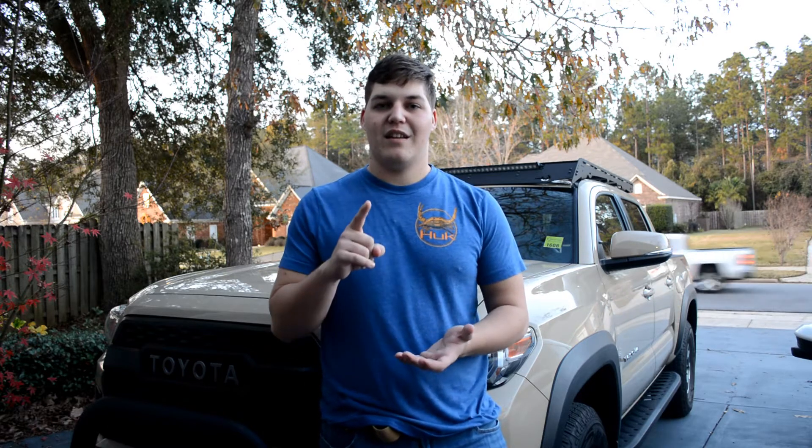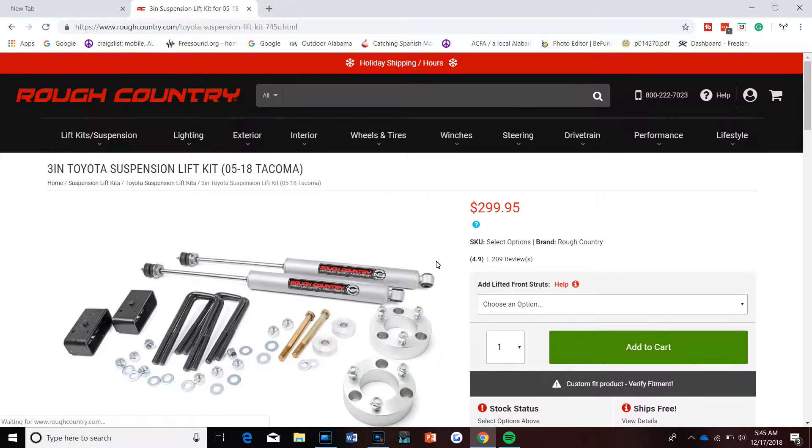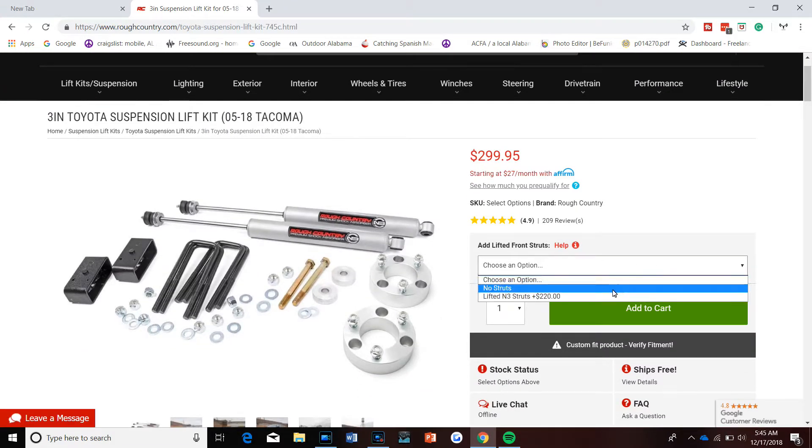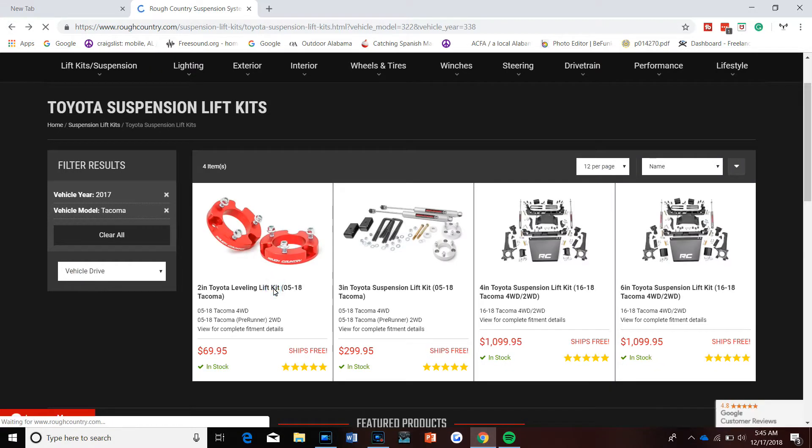Some of you may be wondering why I'm choosing the 2-inch leveling kit rather than the 3-inch level and lift kit, and I do have a few good reasons. Number one reason is, of course, the price. The leveling kit costs like $80 versus the lift/level kit, which costs about $300, and that's before you get the second-degree shocks, which is like an extra $100 or $200 on top of that from Romp of Country. Personally, I don't feel like spending $500 just for an extra inch of lift to my truck.